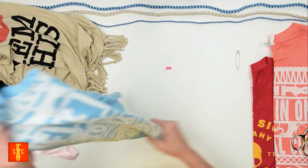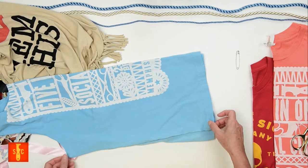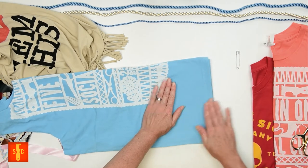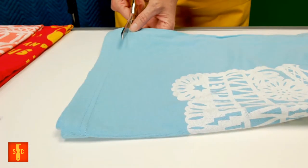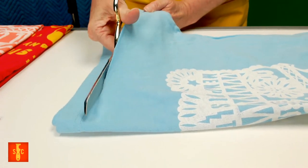We're also going to cut the bottom hem off of this tee. I'm going to make sure it's aligned right so I get a nice straight cut, and take that bottom hem off where it has the stitching.